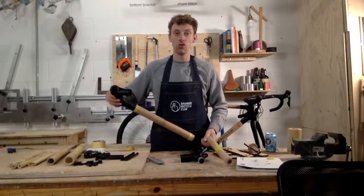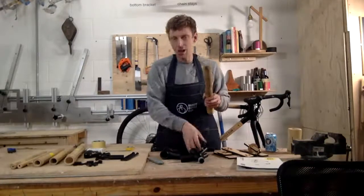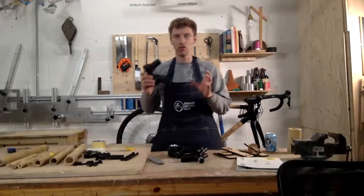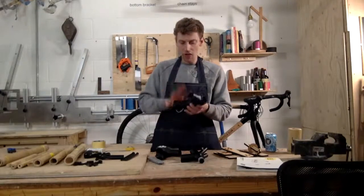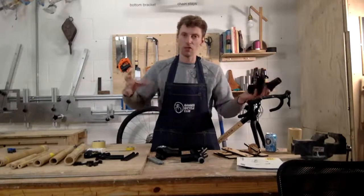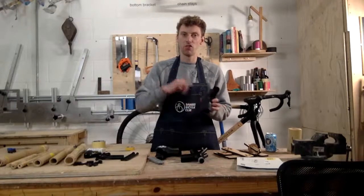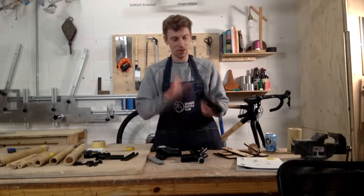I'll explain each lug and its features. These are all pre-molded so they're super strong, and the total weight is just under a kilo, so you can create a really lightweight frame. The head tube lug has all the bearing fittings inside — if you're fitting your fork, the bearings fit exactly inside and it's all machined in place. We've also got internal cabling, so if you want to run a front derailleur, rear derailleur, or disc brake, we've got all the fittings here.